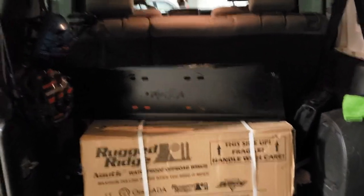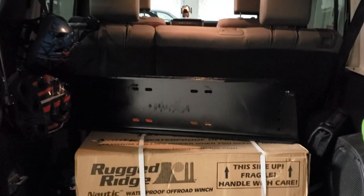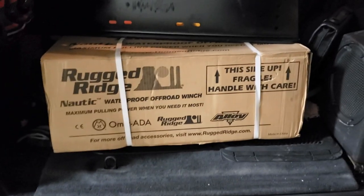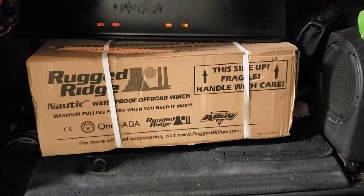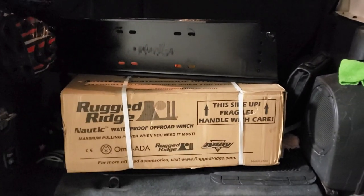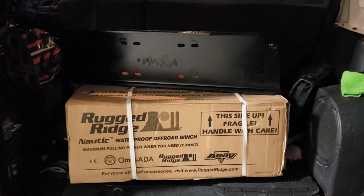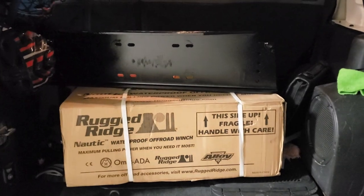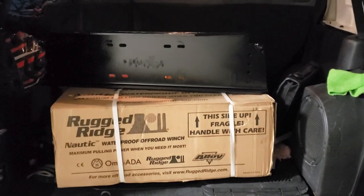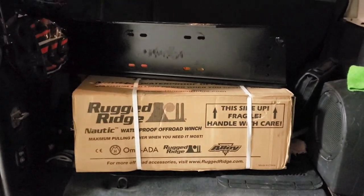All right, after many hours of driving we finally got what we came for: a Rock Hard 4x4 winch mounting plate that mounts to the factory JK bumper, and a Rugged Ridge Nautic Series 12,500-pound winch. You may be asking why we drove so far — with everything happening right now, shipping was delayed substantially, so it was worth the drive. I've got some exciting news coming up, so let me get this winch mounted up first.